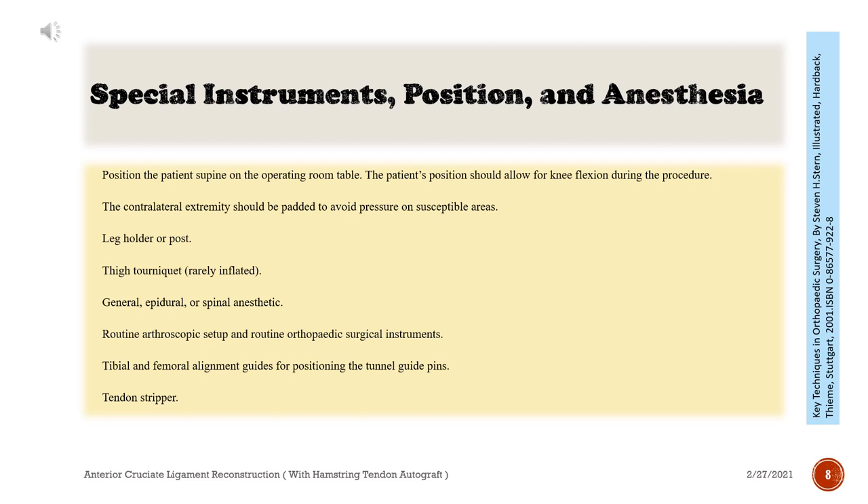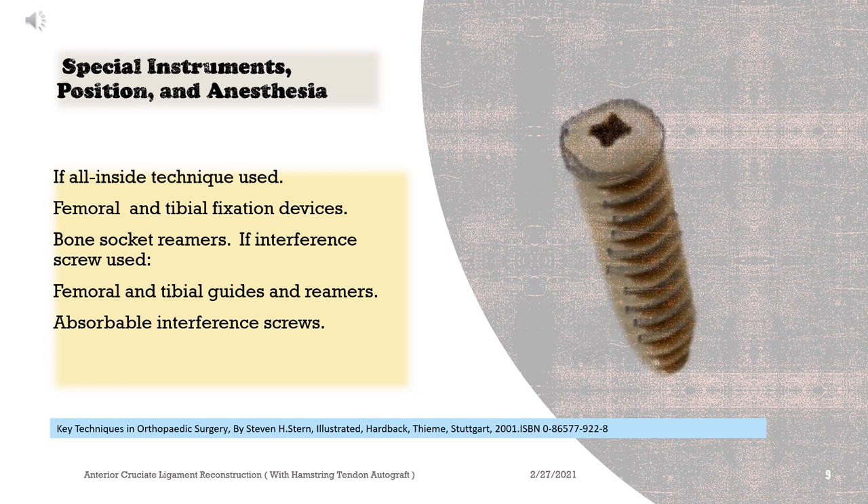General, epidural, or spinal anesthetic. Routine arthroscopic setup and routine orthopedic surgical instruments. Tibial and femoral alignment guides for positioning the tunnel guide pins. Tendon stripper. If all-inside technique is used: femoral and tibial fixation devices.